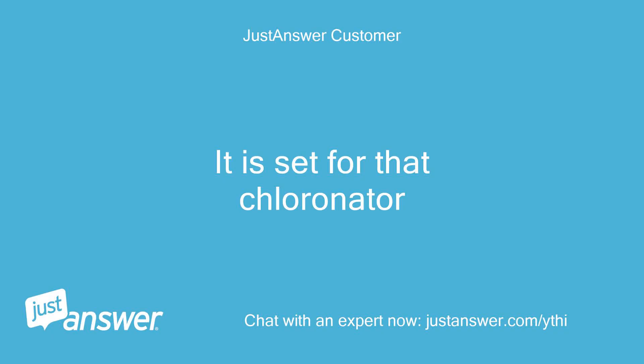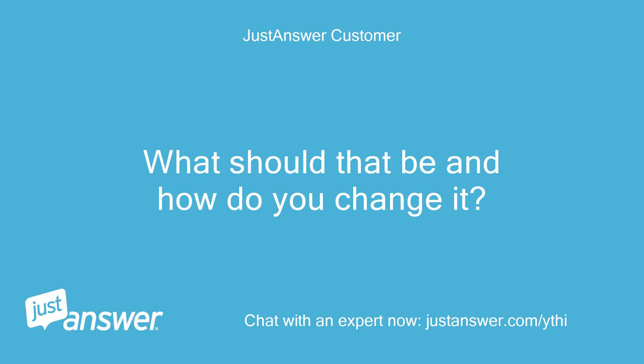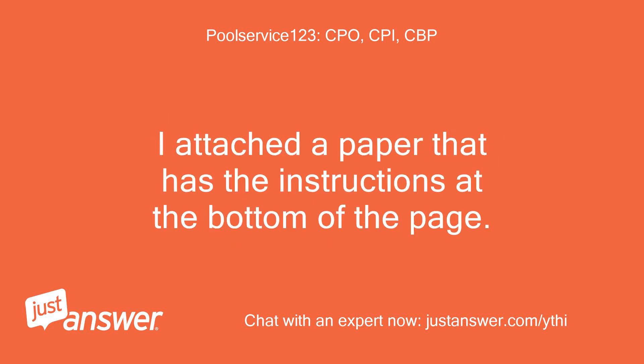It is set for that chlorinator. And you reset the average salt reading? What should that be and how do you change it? The unit has to calculate between the instant salt level and the average when a cell is replaced. I attached a paper that has the instructions at the bottom of the page.